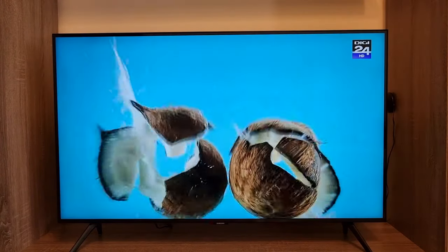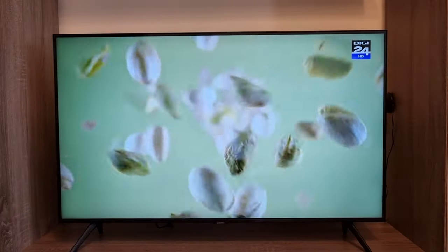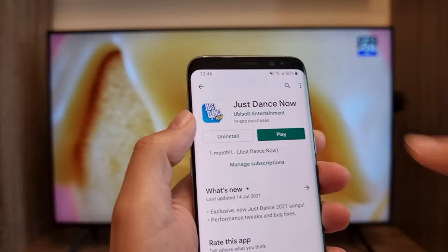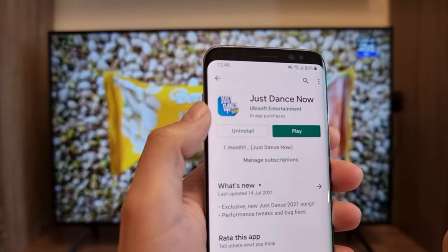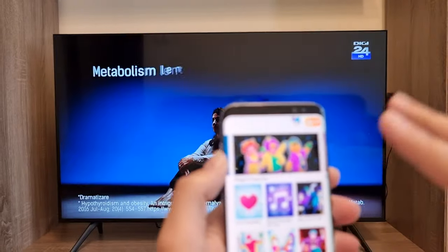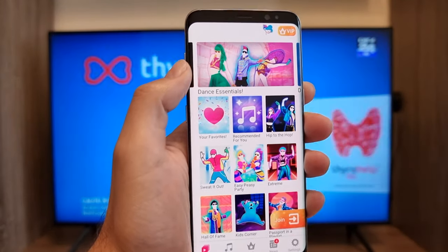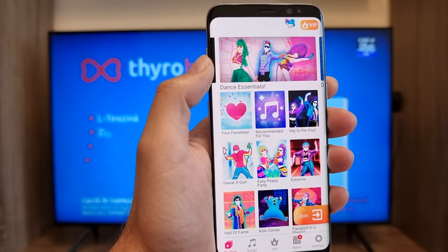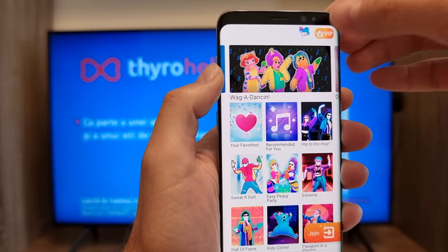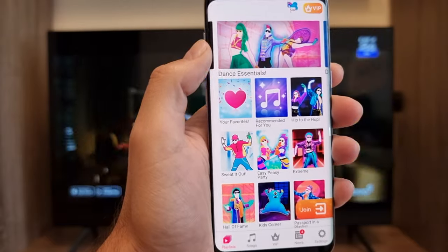To play Just Dance Now on your smart TV, first go to the Play Store — in my case, because this is an Android device — and search for the Just Dance Now application. Open it and it will look something like this. In my case, this is my daughter's phone; she has VIP access. If you don't have VIP access, you'll see coins in the corner which allow you to play the game.